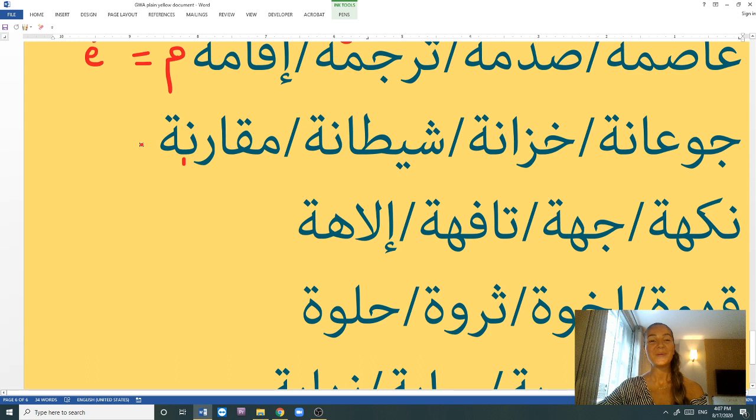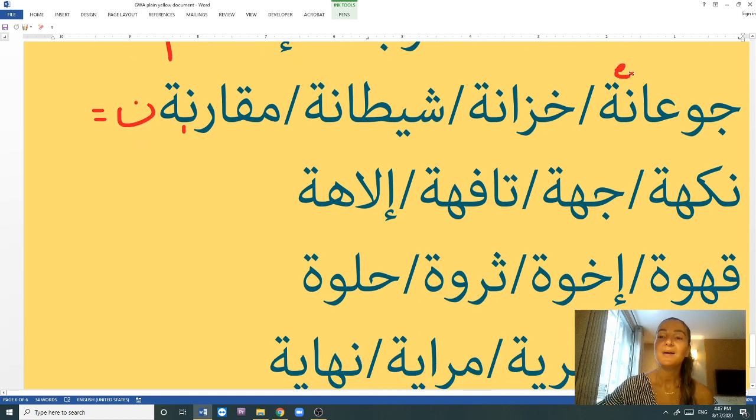Now words with the letter N (nūn) before the tā' marbūṭa: jūʿāne, zulāme, shaṭṭāne, muqārane. All use the E sound. Jūʿāne is hungry in the feminine form (masculine: jūʿān). Zulāme is a cupboard, wardrobe, or closet. Shaṭṭāne means naughty in the feminine form — it also means devil, but when said to kids it means they're naughty. Muqārane means comparison. So nūn equals E sound.